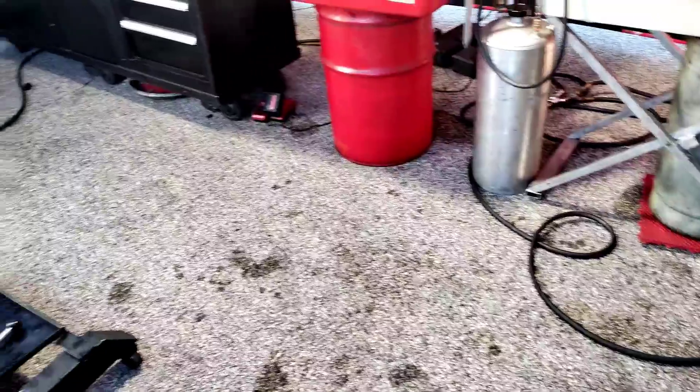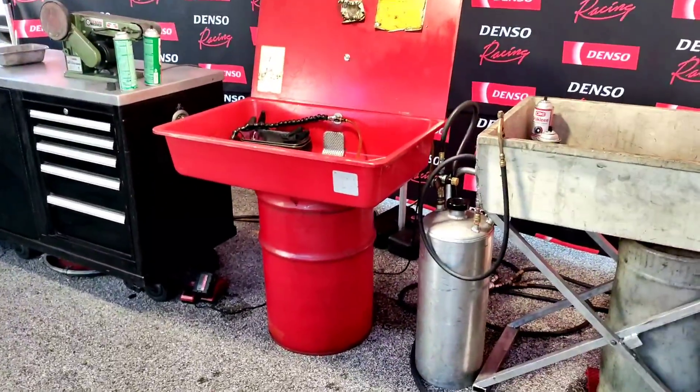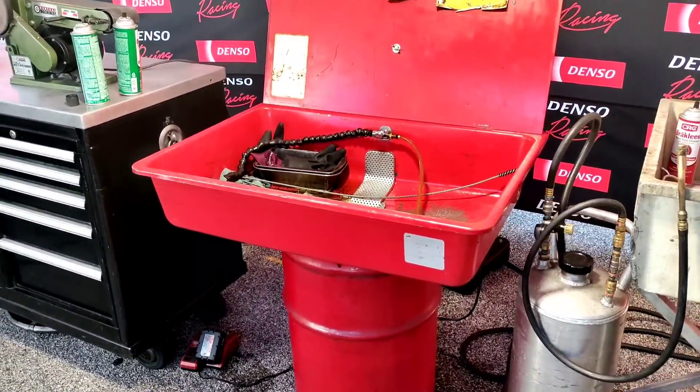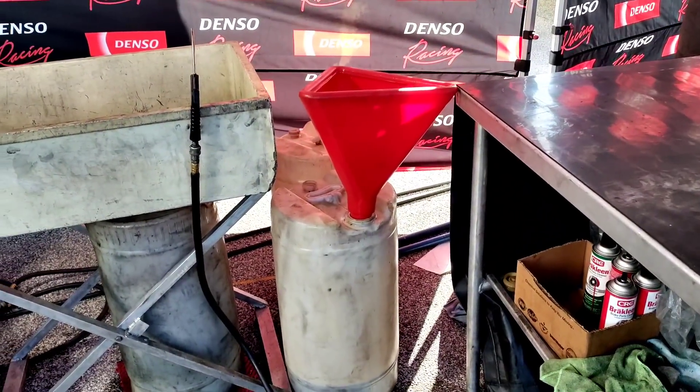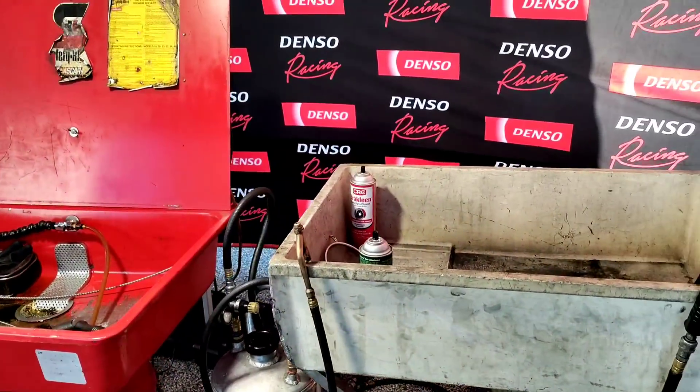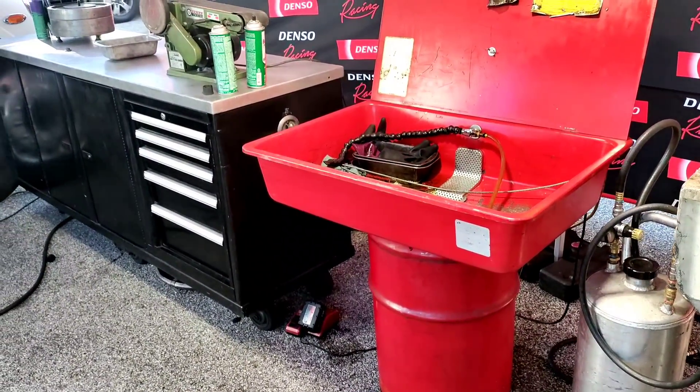Gary McKenzie asked what we use to wipe down the chassis to keep it from rusting. We use plain old Marvel Mystery Oil. The chassis gets wiped down probably every four to five passes — every time we crack check it, we clean it and wipe it down with Marvel Mystery Oil. Jason Pittman asked what we use to clean parts at the track. We have a solvent wash tank that all gets recycled — safety clean takes that for us, along with our used oil. We also use quite a bit of brake clean. So brake clean and solvent for the most part is what we use, and a little bit of Marvel Mystery Oil depending on what you're cleaning.